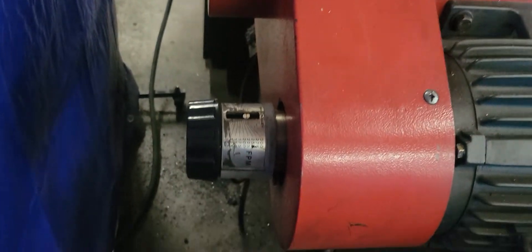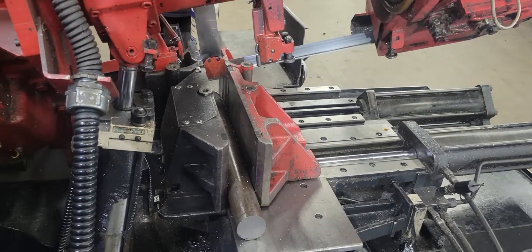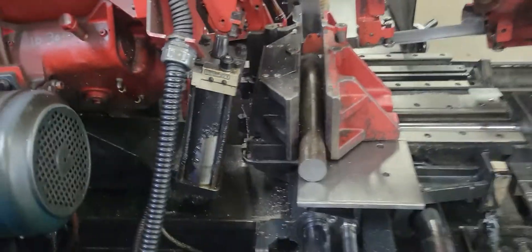It has a very simple variable speed drive with speed per minute displayed right on there. Run with the clip cut: forward, clamp, and the rear vise moves back and is ready for the next part.